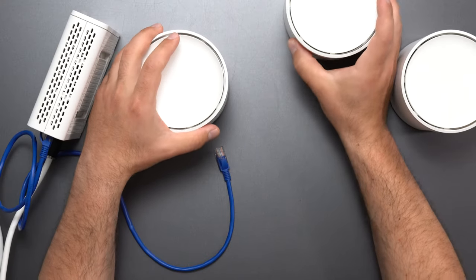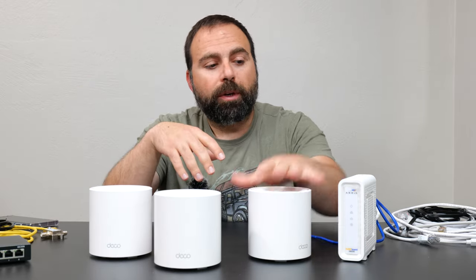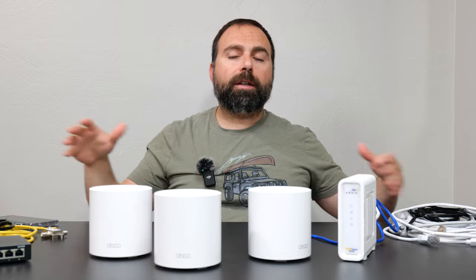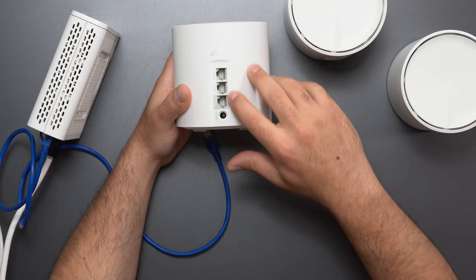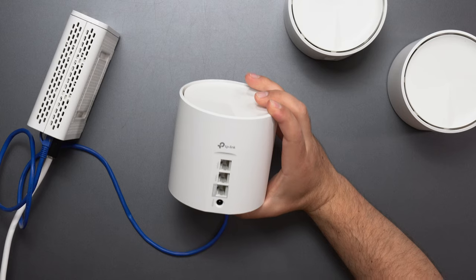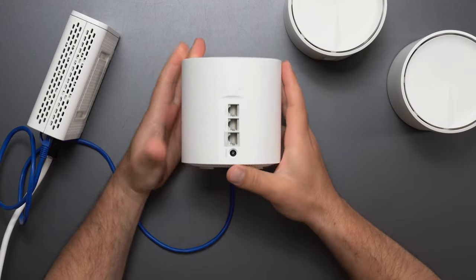Now we bring along our mesh system. A mesh system is basically one or more routers in a network. In this case, all three of these are routers. However, only the main one hooked up to the modem acts as the router — the other two act as nodes. This is all done automatically; you don't need to set anything. On the Deco, we have three auto-sensing ports. Unlike a standard router with a dedicated WAN port, on this one any port you connect will be auto-detected, and the Deco will figure out which one is providing internet access.